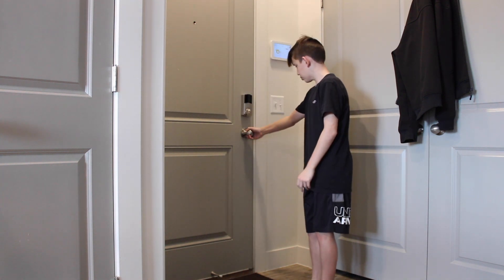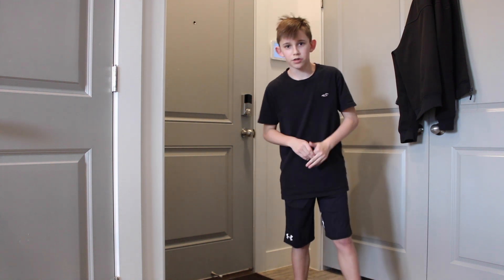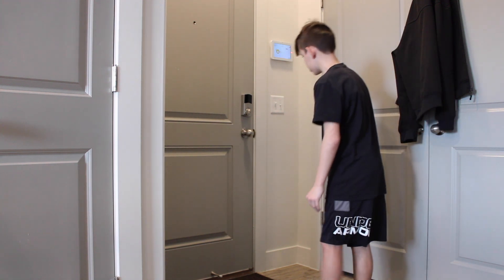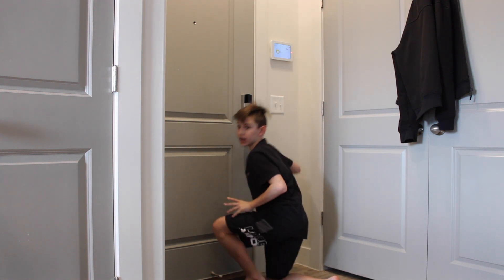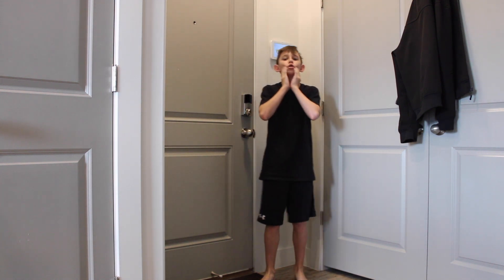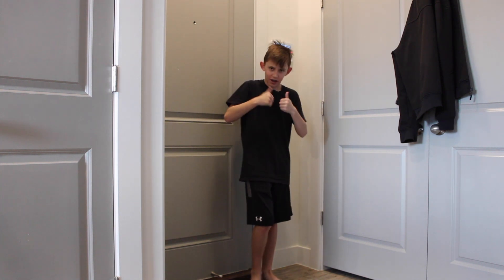Okay, so the next thing that you want to do — you know how when you go to open doors, look how many germs just got onto my hand. Every time you open a door there's so many germs. But if you don't get germs on your hand, just go like this — and then the door opens. It might be a little hard for you to get your mouth around the doorknob. On to the next one.